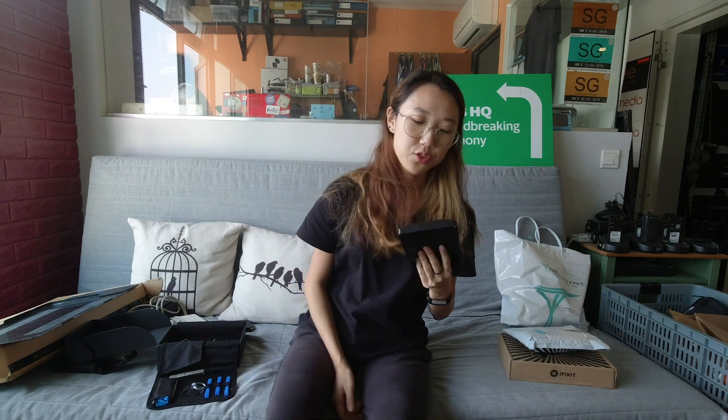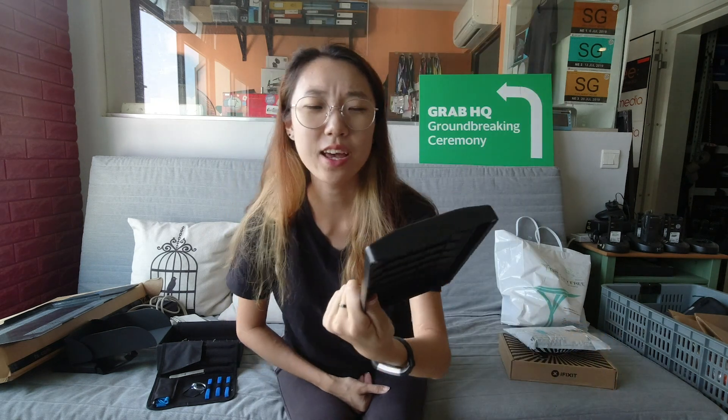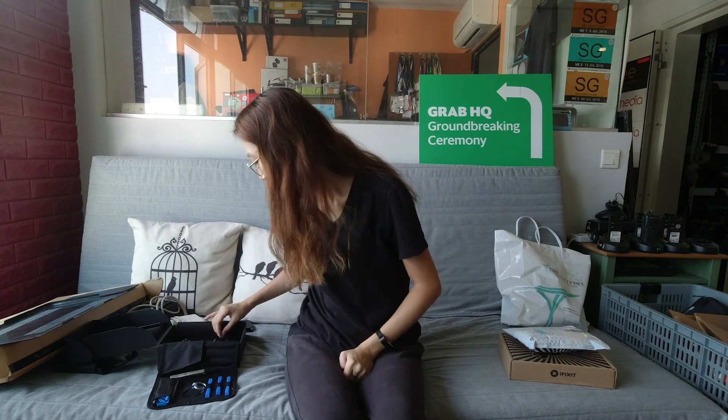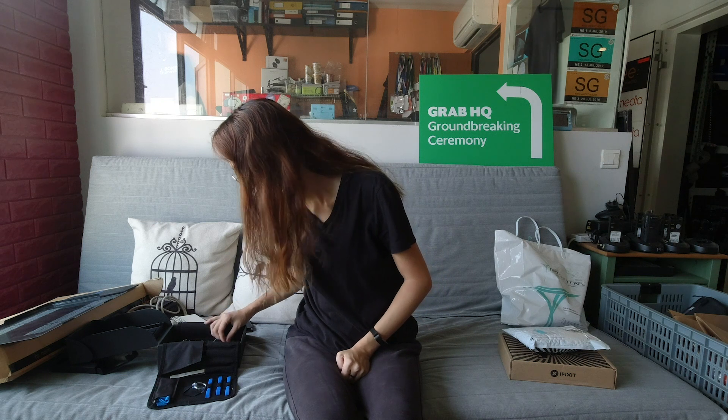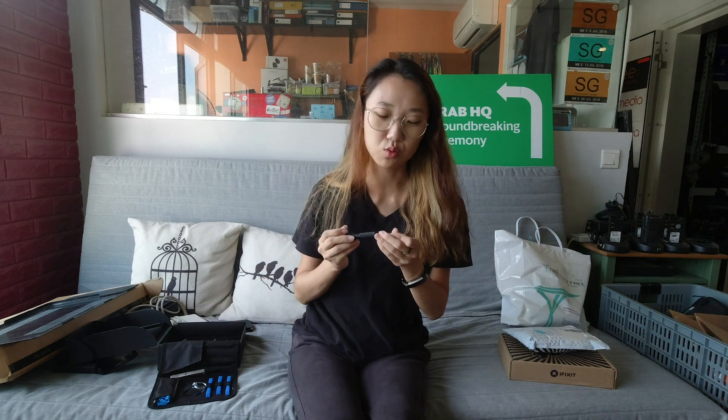As per my first video, if you have seen, I introduced a little bit of this toolkit. It has all the different screws that you possibly need. So I'll be using this today as well. It just makes things a lot easier when you have all the right tools.